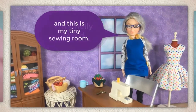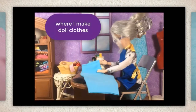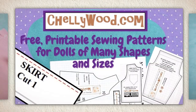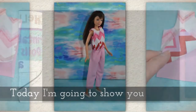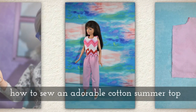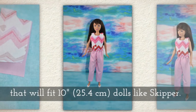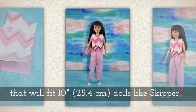Hi, I'm Shelly Wood and this is my tiny sewing room where I make doll clothes sewing videos. Today I'm going to show you how to sew an adorable cotton summer top that will fit 10 inch dolls like Skipper, that's about 25 and a half centimeters tall.